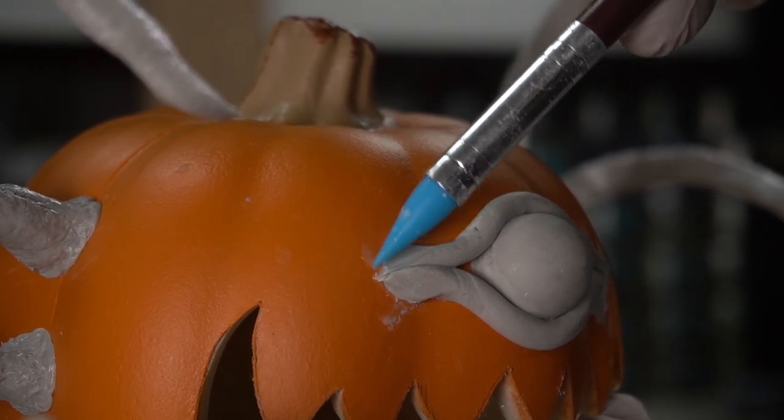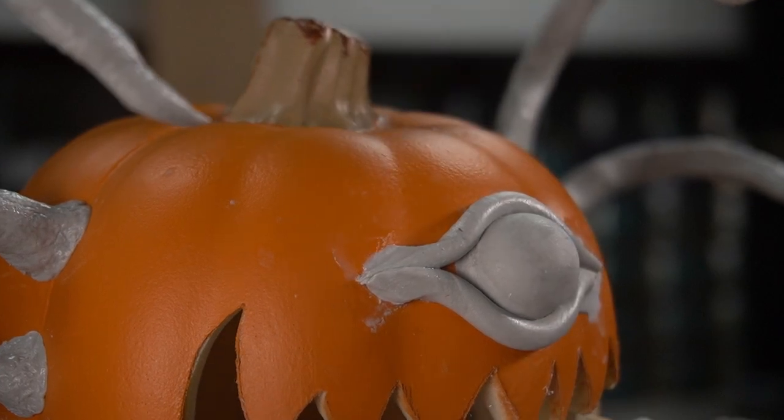With the tentacles textured and the eye attached, the body of this pumpkin is complete. But what's a king without a crown?